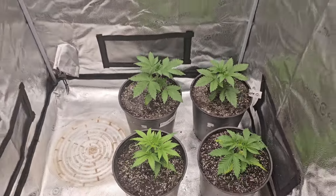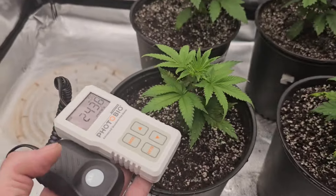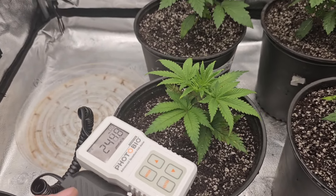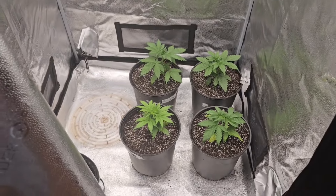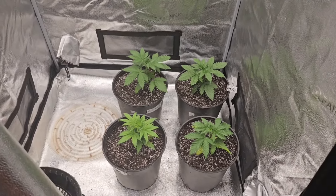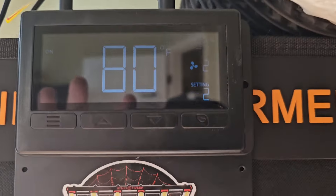They got a liter each, maybe a tad bit more — I think that'll be perfect for them. The light is at 52 inches, we're getting 244 PAR at 60% intensity. I probably should lower that. We're not growing them out really massive like I usually do. It is day 29 and it's 80 degrees, 57% humidity.